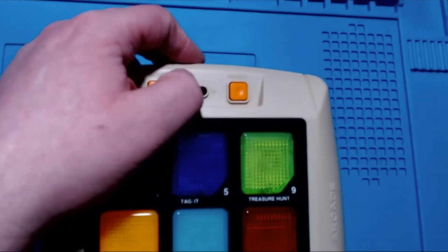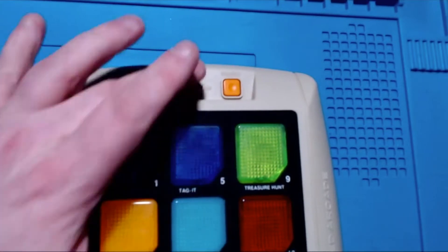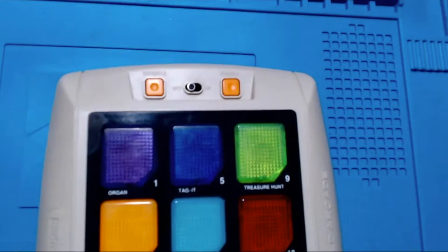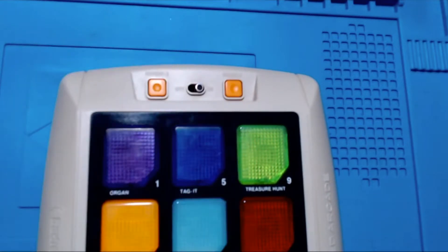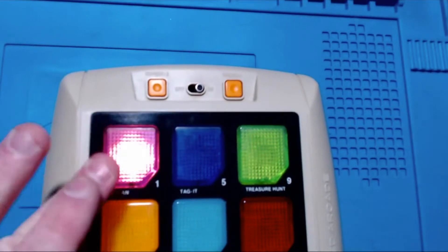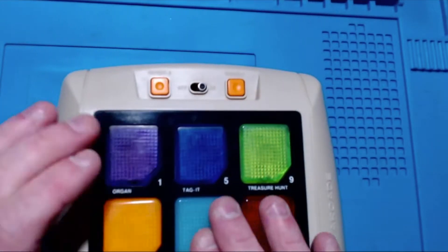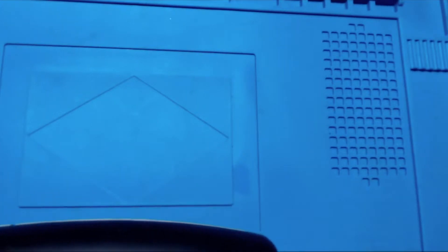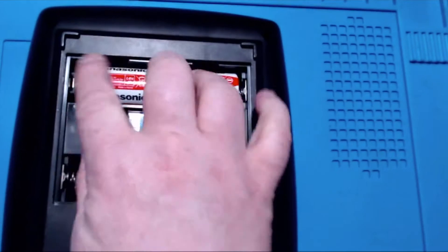I don't know if that's just a dodgy power switch or not. It looks like it could be a dodgy switch, which is good for the video because it means we can pull it to bits and find out what's wrong. The last video — the Split Second — I thought originally that was a dodgy switch but it turned out it wasn't, it was a dodgy power issue. So we'll take these batteries out, open it up, and let's see what it does.